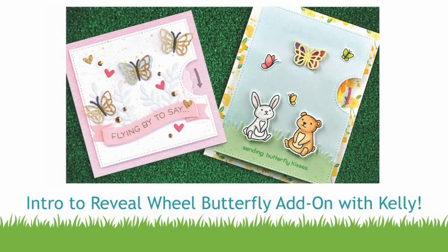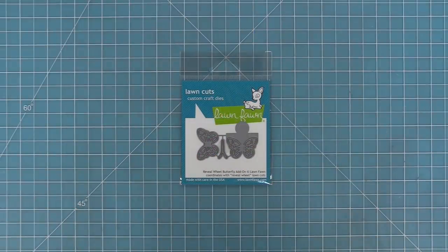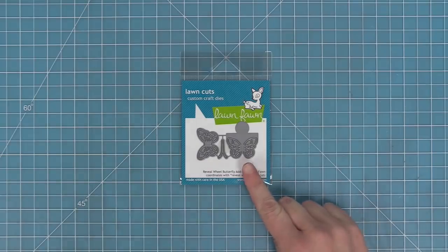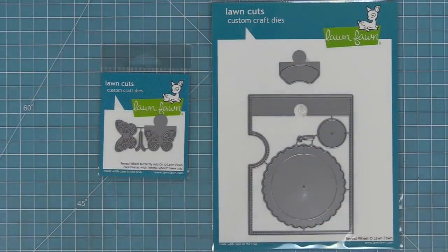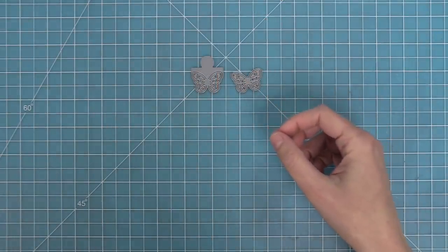Hello and welcome to another Lawn Fawn video. Today we are introducing the Reveal Wheel Butterfly Add-on. The Reveal Wheel Butterfly Add-on is intended to work with the Reveal Wheel — you can do it in the square shape or in the rectangular shape — and it makes a really cool color-changing butterfly.